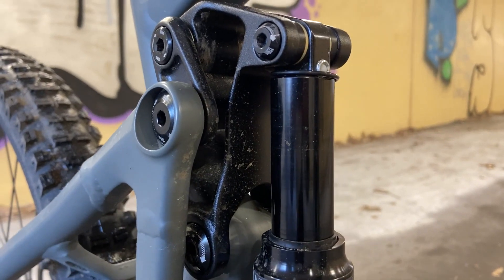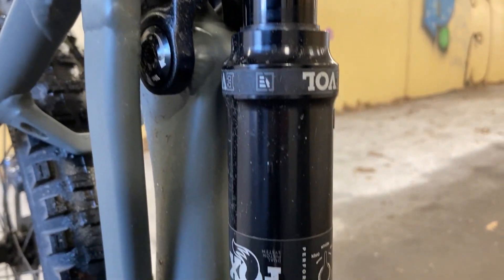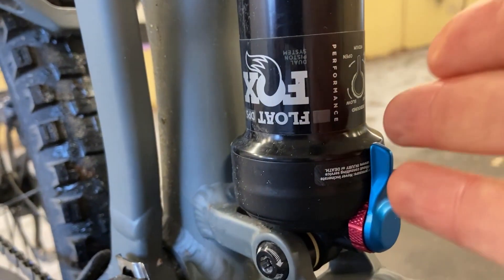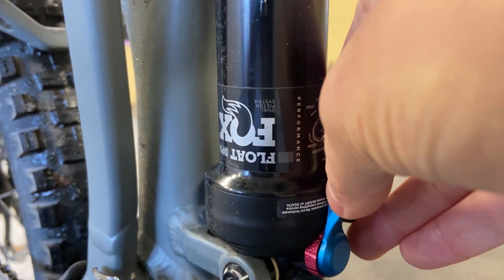The rear shock, just like the front, offers 170mm of travel and has three positions. But I can't touch it too hard because the bike is going to fall over.